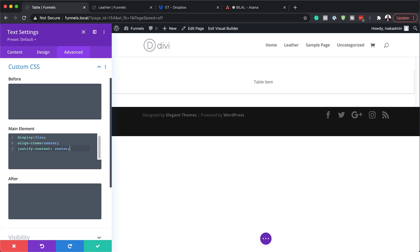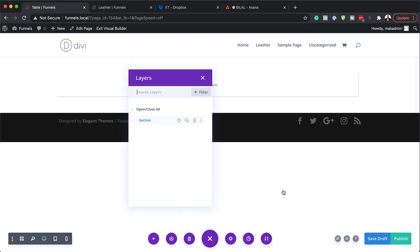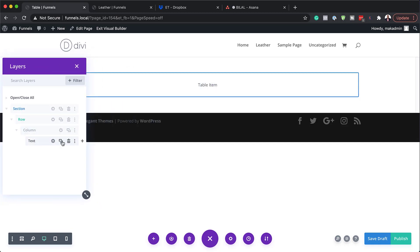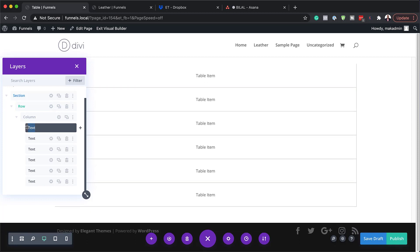Now that we have this, the next step is to duplicate this text module as many times as we want. Let's go ahead and save changes. To make things easier, I'm going to click on expand settings, click on layers, and drill down until we get to our text module — this is how I'm going to duplicate them. We're going to do this five times. There we go. Now we need to create our heading, so first I need to rename this and call it 'heading'.